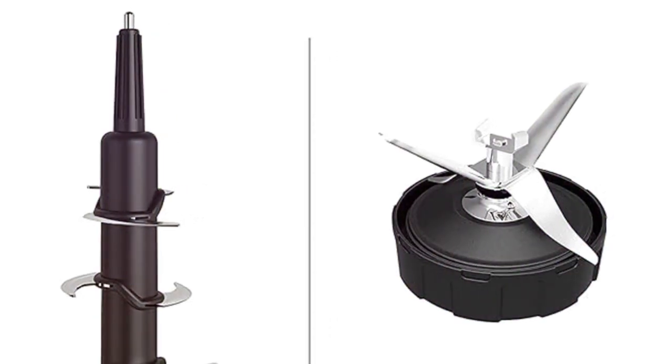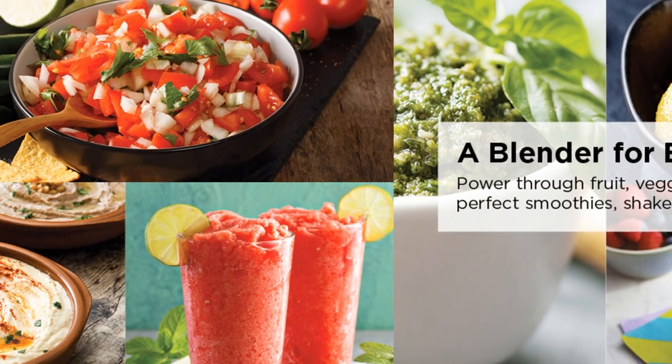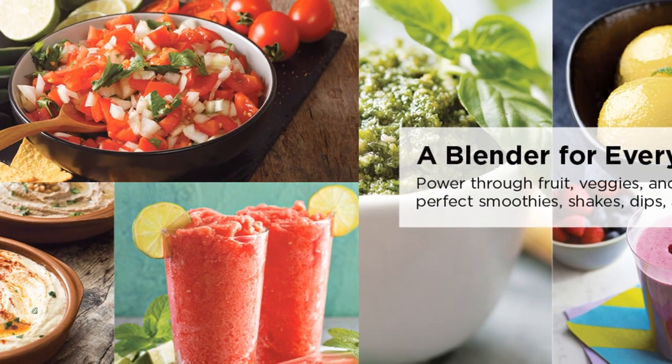Check out the Ninja Total Crushing Blades in action. They're perfect for making smoothies, frozen drinks, and nutrient-packed extractions with just the touch of a button.